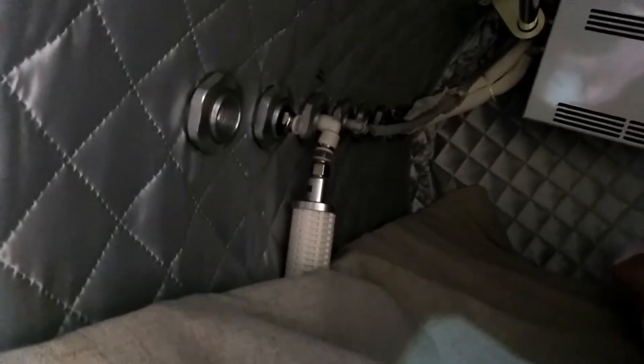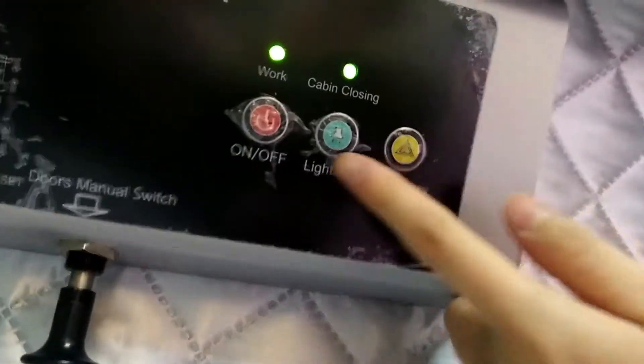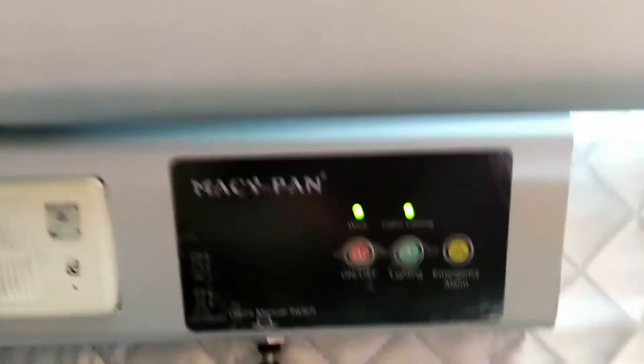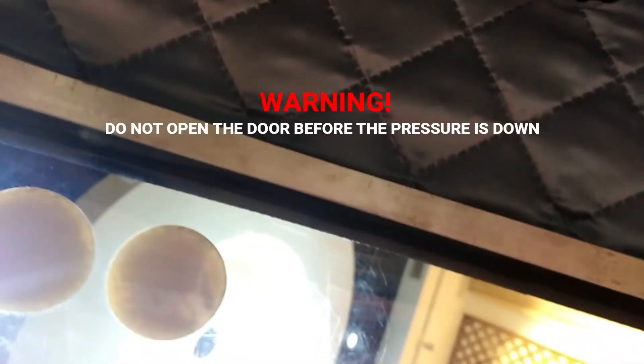It is a muffler. It is really white inside now. This is the button to control the whole machine. This is the light. You can re-book inside. And this is the alarm.